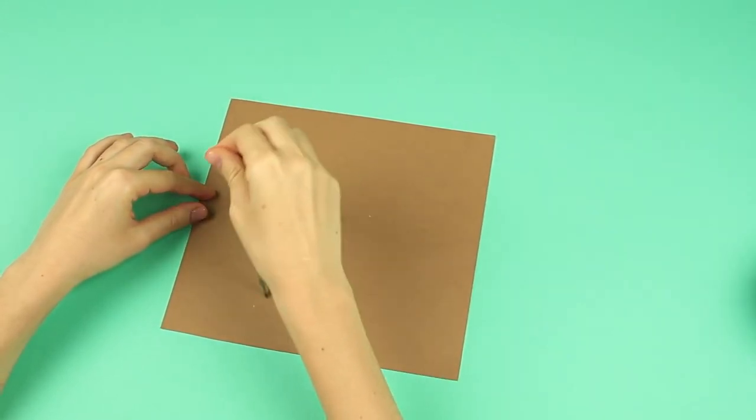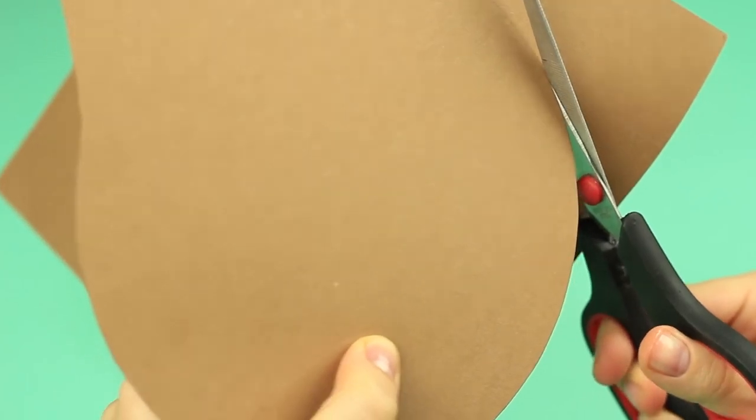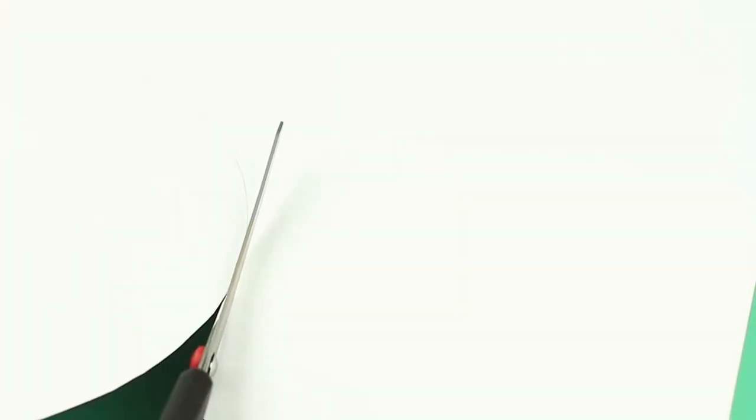Let's start with a page template. Draw a circle on cardboard using a pair of compasses. Cut it out. Turn over the scrapbook paper, place the template, trace it, and cut it out.